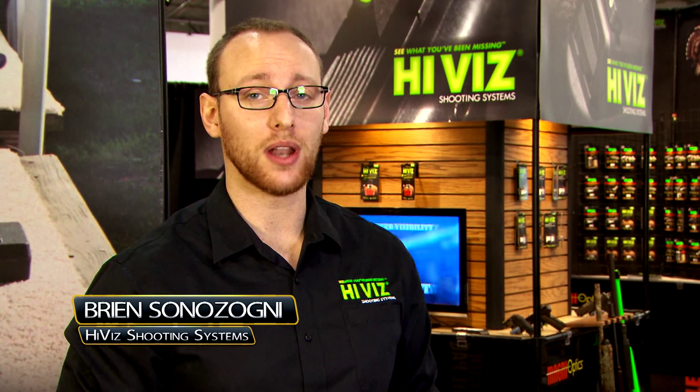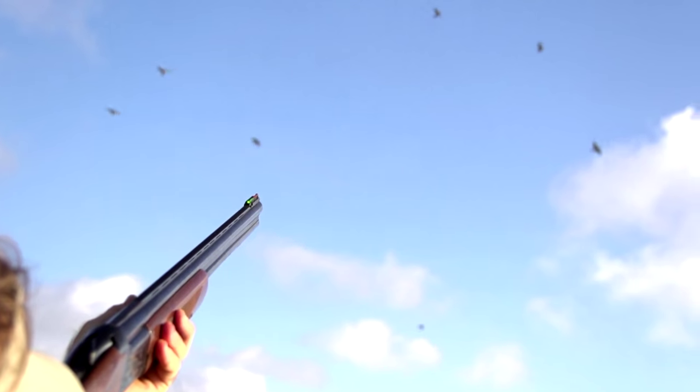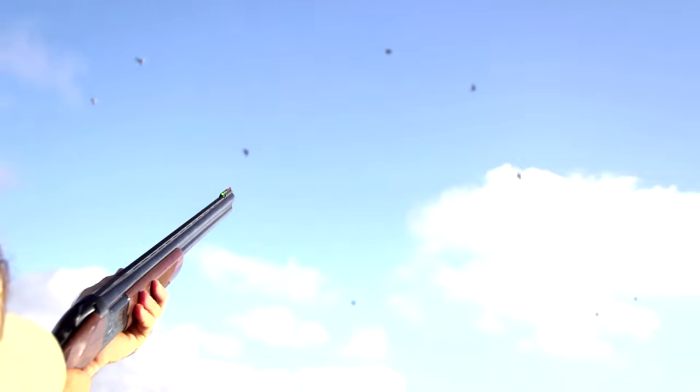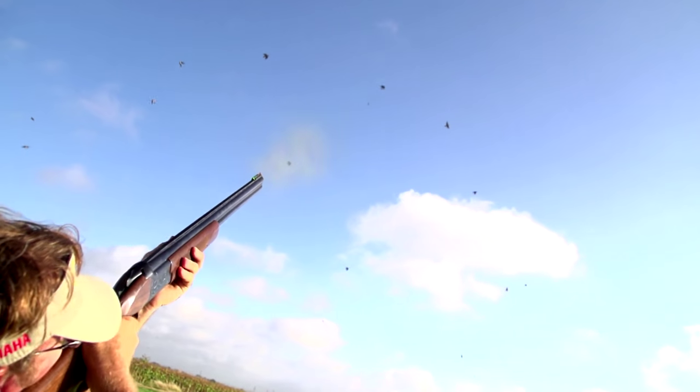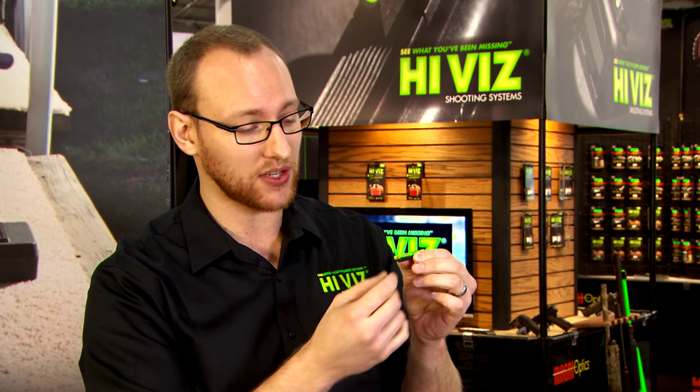Today I'm going to talk to you about our new two-tone light pipe, featured in a design that we've had for the last 20 years with the magnetic shotgun sights. For all of you that have had these sights for the last 20 years, we now have the replacement light pipe with this red tone, brightly luminescent right in the dead center of the sight itself, easily exchanged and changeable for the entire sight that you've had for years now.